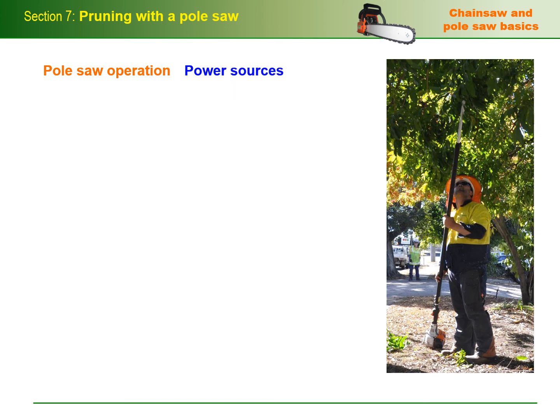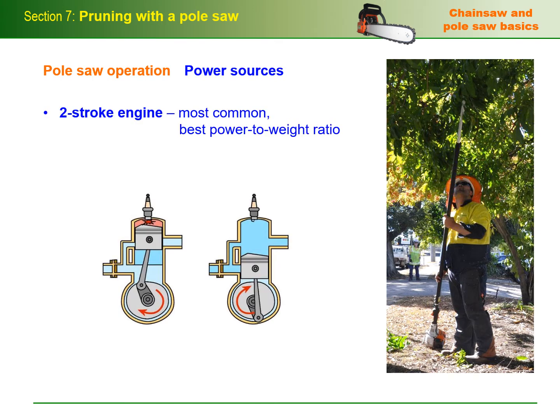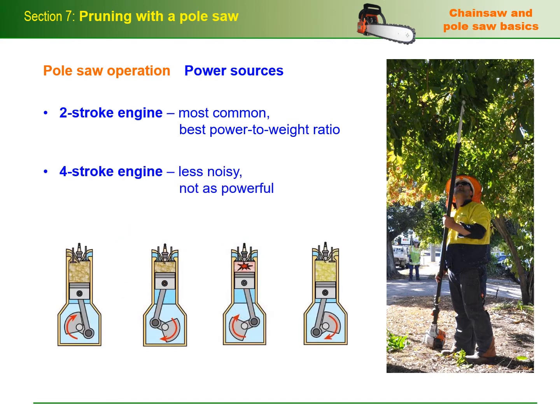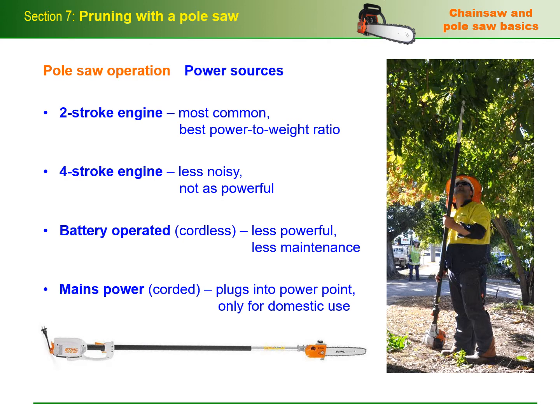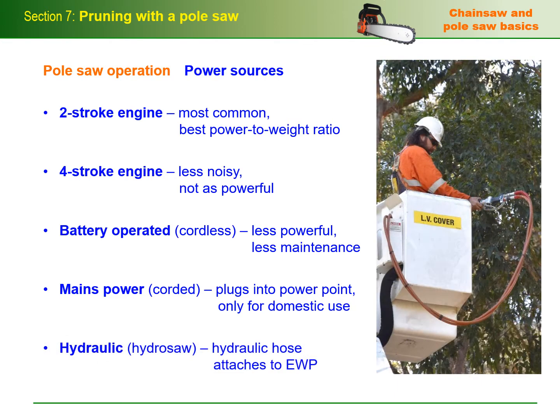Power sources include two-stroke engine, most common for professional operators because it offers the best performance and power to weight ratio; four-stroke engine, less noisy than an equivalent two-stroke engine but not as powerful for its size; battery or cordless, less powerful and shorter in shaft length than petrol engine machines but requires less maintenance; mains power or corded, plugs into a standard 240V power point but only designed for domestic use; and hydraulic or hydro saw, a professional saw powered by a hydraulic hose that attaches to a machine such as an EWP.